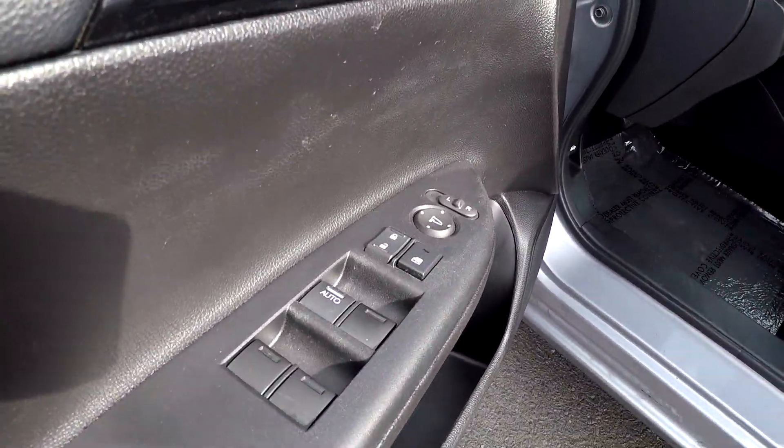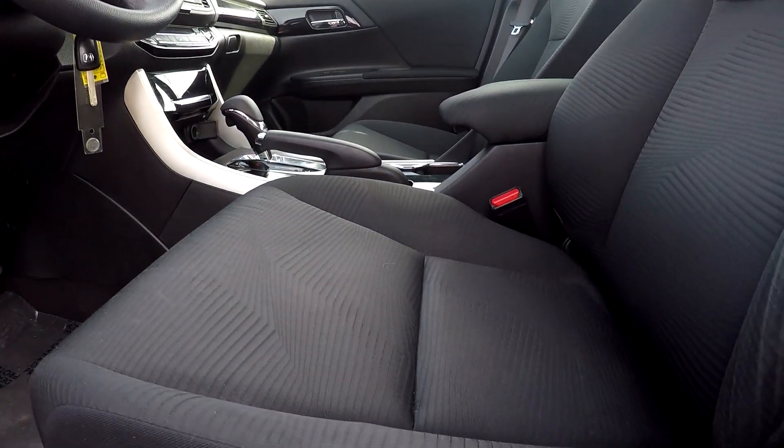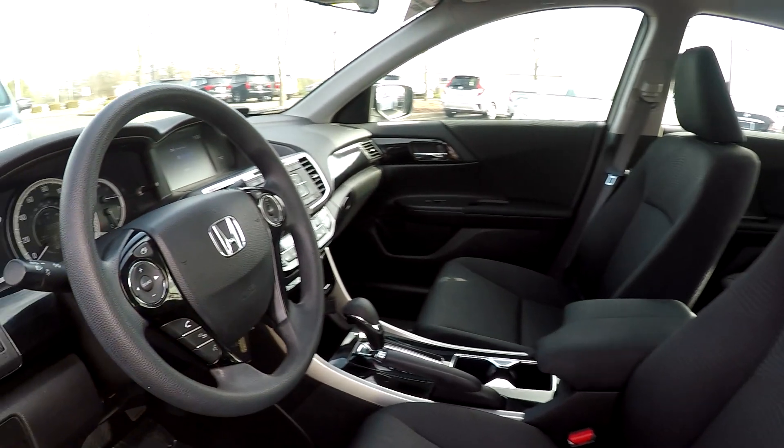If you start off here on your driver's side, you're first going to see that you're going to have fully powered locks and windows. You can come over here and check out your seats — you're going to have nice soft black fabric seats here for your interior.